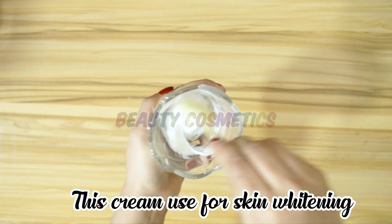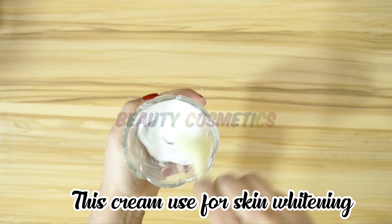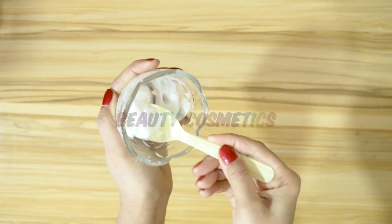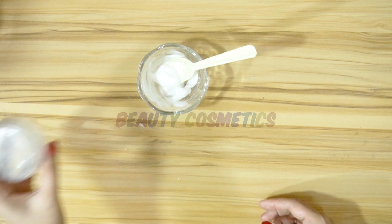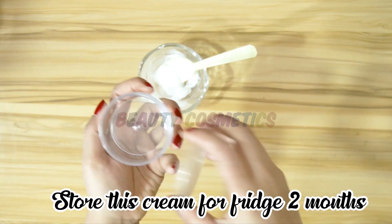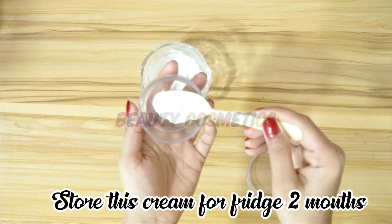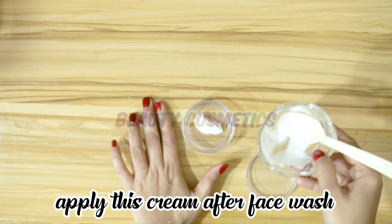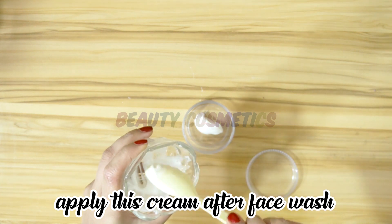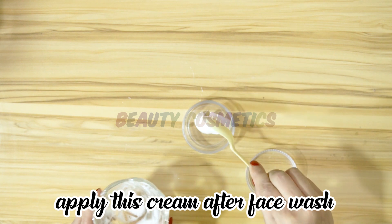You can use it in the morning and at night with a normal face wash. You can also change your skincare products for the cold season. Use this cream twice daily and you will see a very good difference in just one week.